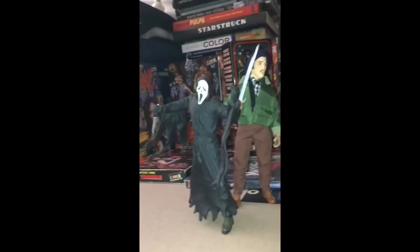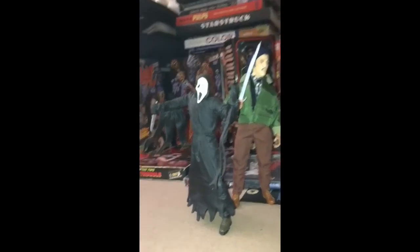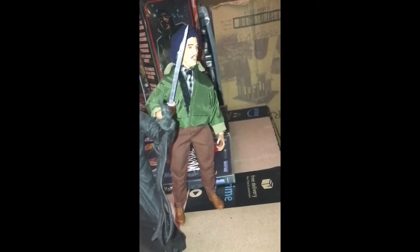Here it is next to one of the old Seth MacFarlane Ghost Face figures if you want to see how it compares. It's basically the size of a NECA retro claw. And here are a couple more pictures for you guys.